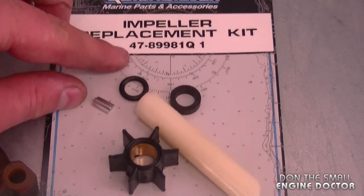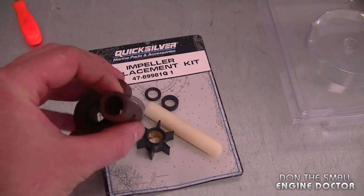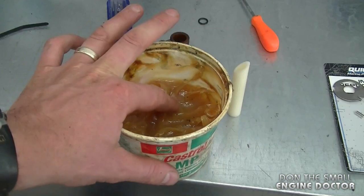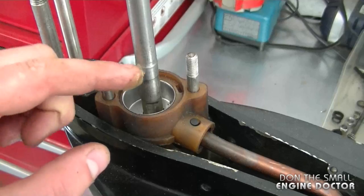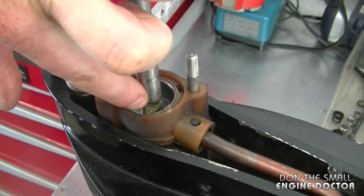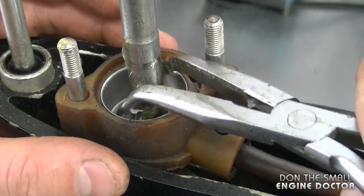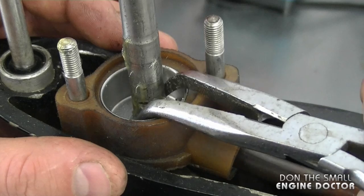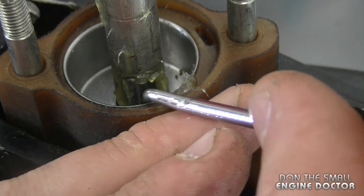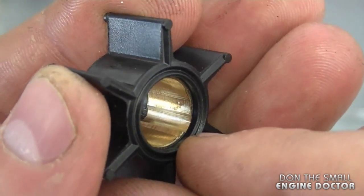Here's the kit — part number 47-89981Q1 — which also came with a new metal plate. The first thing to install is the little key. Put some thick grease, like wheel bearing grease, on the flat part at the bottom of the shaft where the key sits. This keeps the key in place when you press the impeller down. Set the key on the grease, line it up on the shaft as straight as possible so the impeller goes on easily.